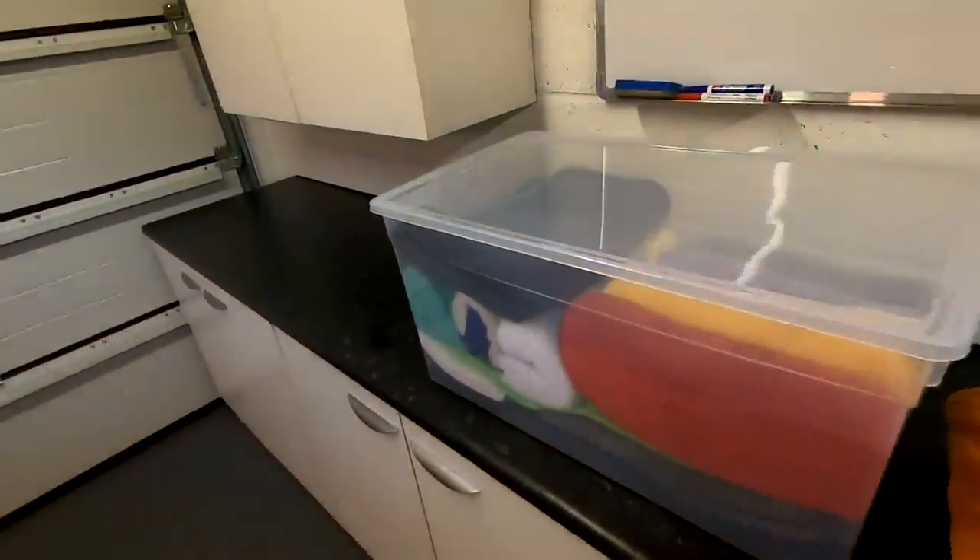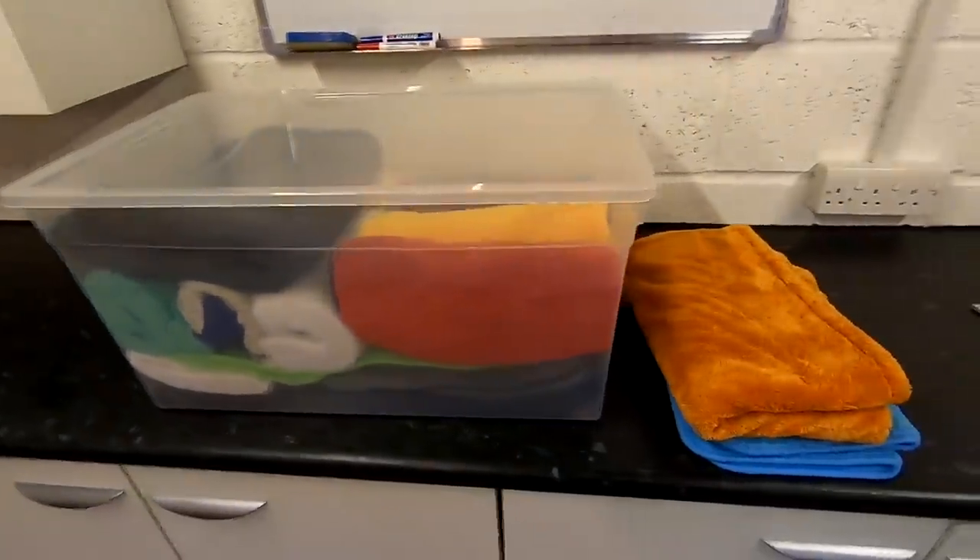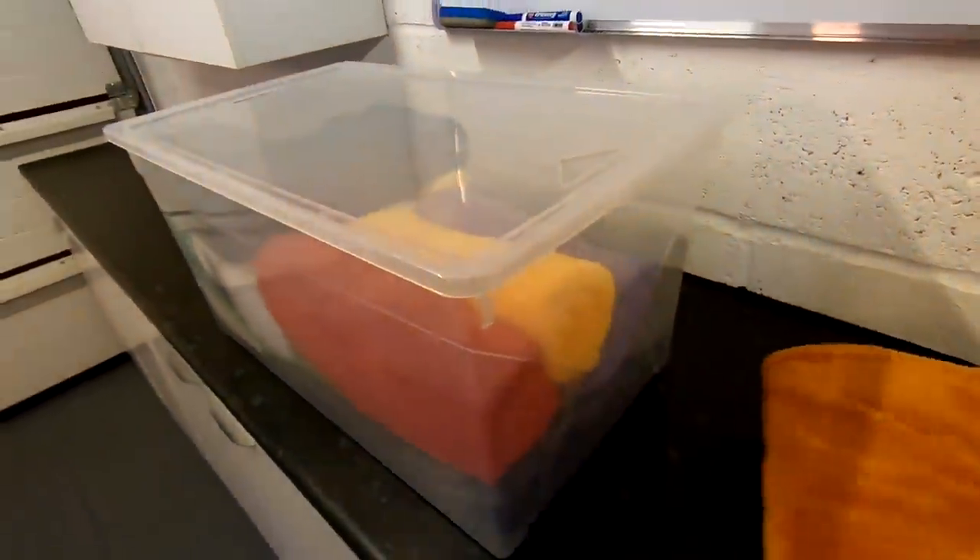Welcome back to the channel, good to see you. I'm going to do an unplanned, impromptu video talking about drying towels. I haven't done a video like this for ages. Do you recognise this box? This will separate people new to the channel from people that have been watching for about four years or whatever.